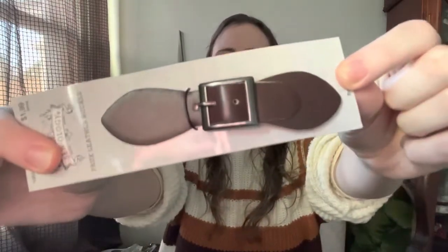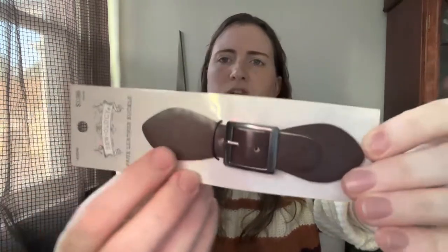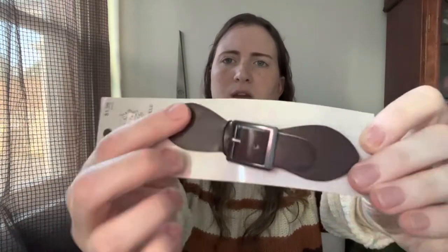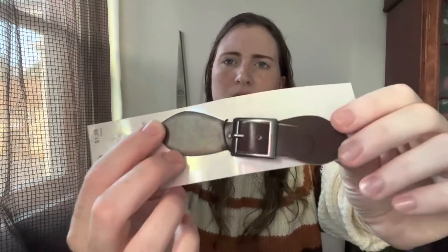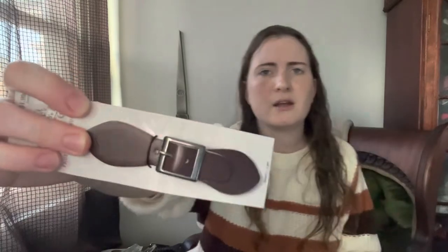I've got four of these because they're for a specific project. I want to make a waistcoat at some point. And they had these at Hobby Lobby. They're just like a faux leather piece with a buckle on it. And I thought these would be really cute — like if I do an asymmetric design, I can put them down the front. They're just really pretty.